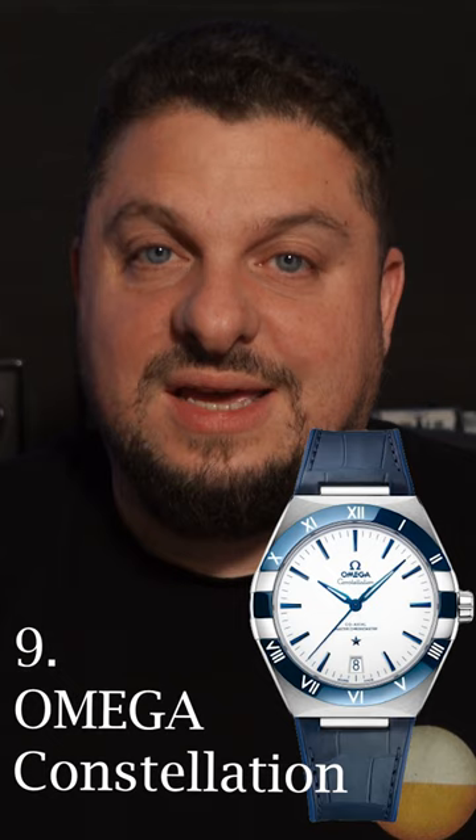And finally, the most affordable watch on this list, the Casio Edifice. Thank you for watching. Please don't forget to like, subscribe, and hit that bell icon.